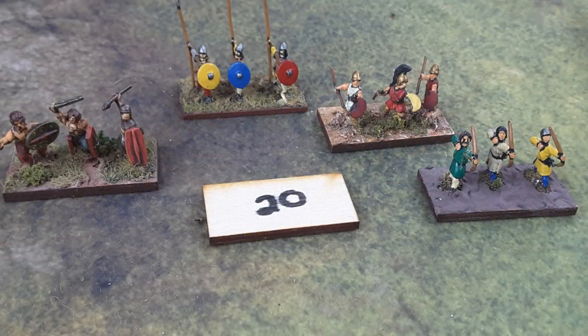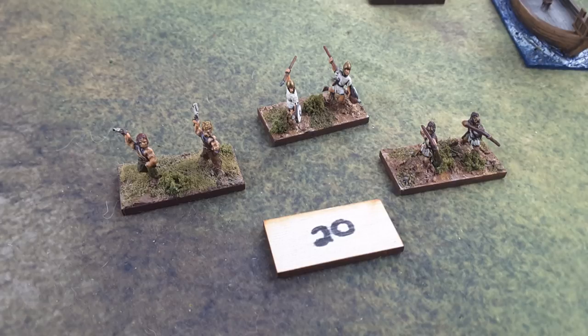Here's another common base in DBX basing - the 20 millimeter depth. These are three figures per base typically, and they're basically your medium infantry and troops of that type. We do have some war band here on the far left that can be based that way. We've got some spears and medium infantry, longbows on the right. There's also another option of troop types mounted on 20mm depth - the light troops, what DBX calls 'solid.' These are your skirmish troops, typically always two figures on a base, and they're really easy to spot on the battlefield - Velites, Gaul slingers, and so on. All the light troops.